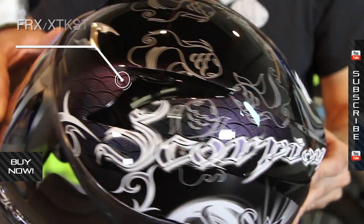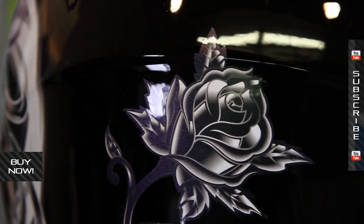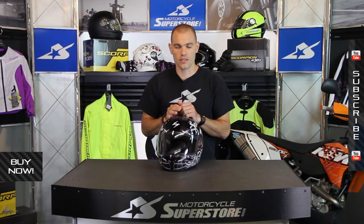This shell is rated for DOT and Snell M2010. For more information and a more detailed breakdown, you can check out the solid colorway for the R410. Again, this is the Orchid. I'm JC, thanks for watching.